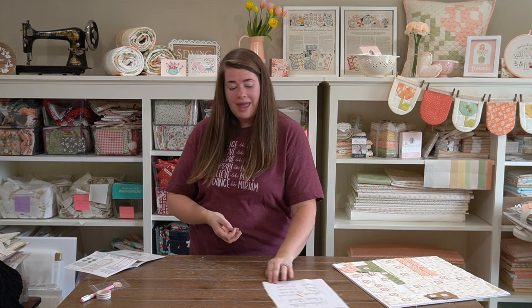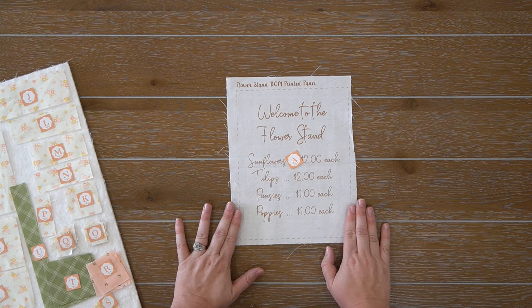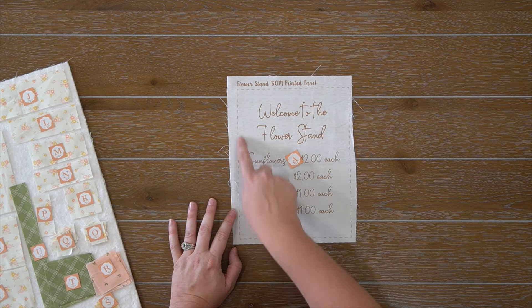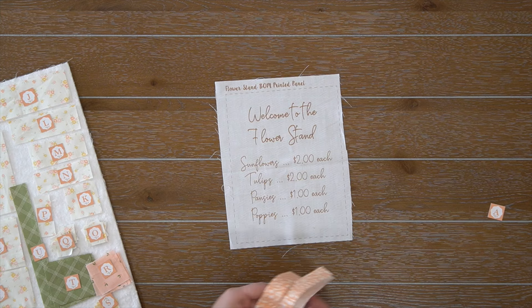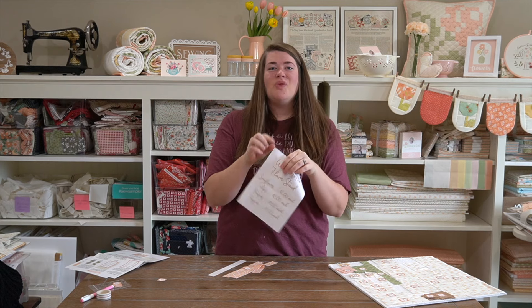Here is the block we'll be making in this tutorial — this is block nine. It is super cute. It has two little flowers and a vine, and I don't believe we've made these flowers yet in our Flower Stand quilt. And then we have our cute little flower stand sign that says 'Welcome to the Flower Stand.' This is your hand embroidery, and this should be the last hand embroidery you have for the quilt.